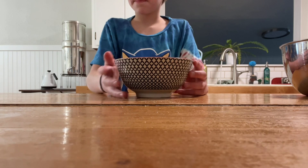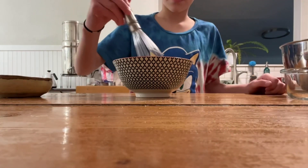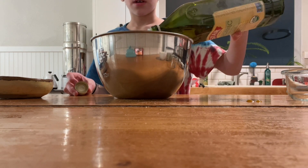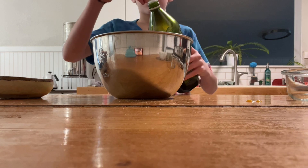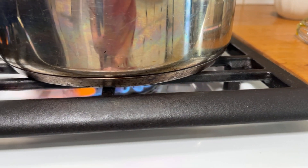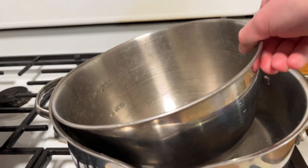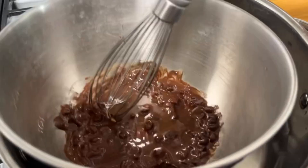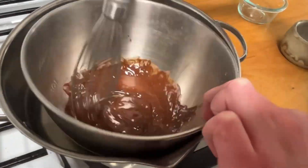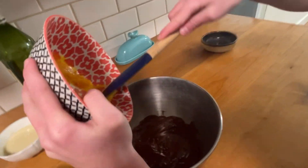Let's make some fudge. First, grab yourself a bowl. Then put in one egg yolk and one tablespoon of sugar, and mix that until it's completely mixed. Then in a separate bowl, add some oil. Now add about half a cup of chocolate chips. Next, boil some water in a pan, then take the chocolate chips and oil and put them in there — this is called the double boiler technique. Mix that until it's fully creamy. Then add the eggs from earlier.